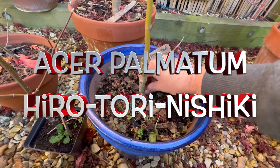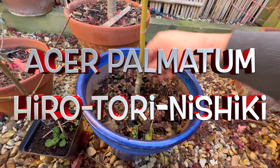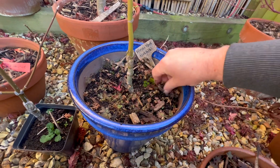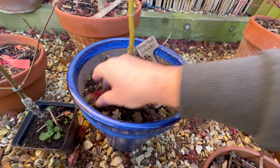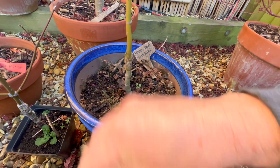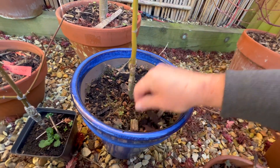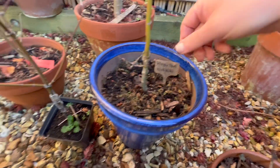This is a lovely little tree — interestingly about the only one I have in a glazed pot. I always get these little weedy things growing all over them. I think the water is retained more in these pots and that's not always a good thing. Hence in the majority of cases I just use porous clay pots.